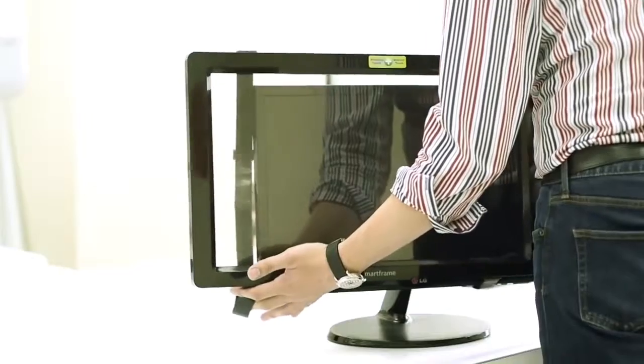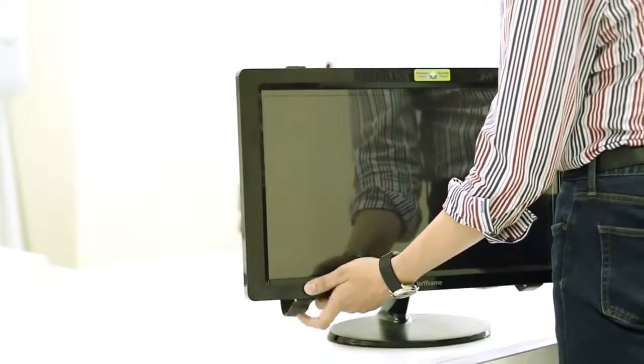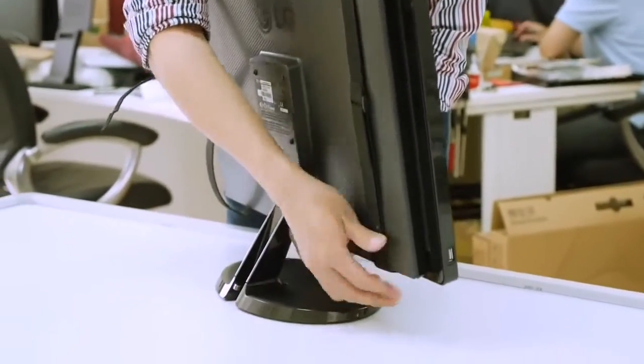It is easy to install SmartFrame. Just attach and tie it to your monitor. The magic tape and silicon tape ensure SmartFrame could fit with most monitors.